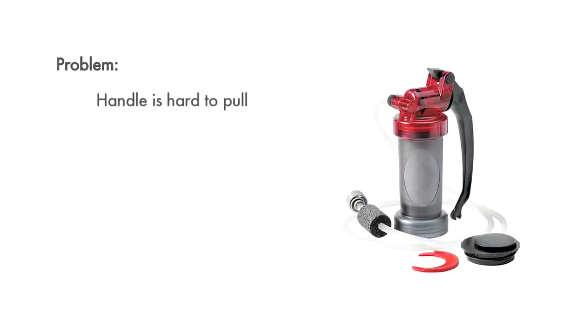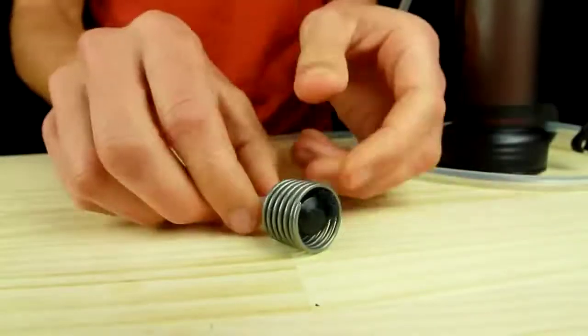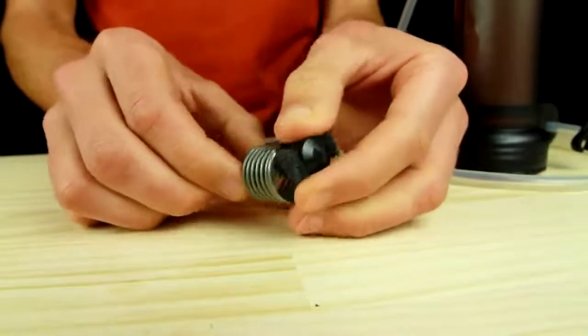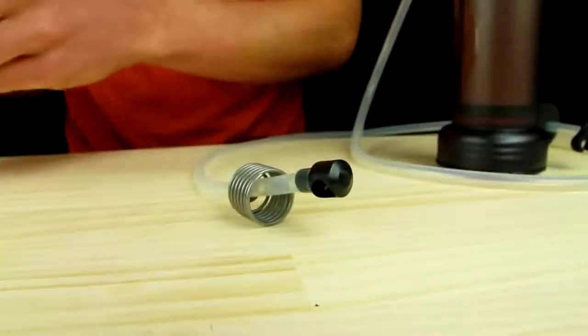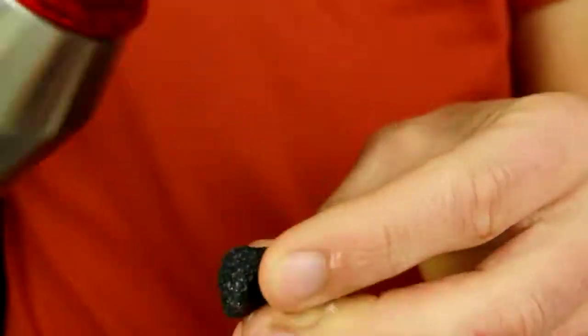If the pump handle is hard to pull, it could be caused by a kinked hose or a clogged inlet foam. Start by straightening the inlet hose to ensure that it's not kinked. To clean the inlet foam, slide the inlet cage up the hose and remove the foam from the side of the inlet funnel. Rinse the foam and reinstall it into the inlet funnel.